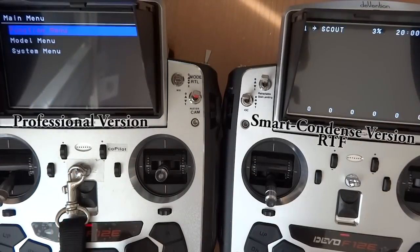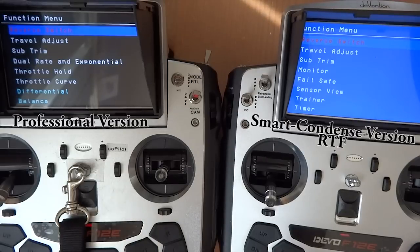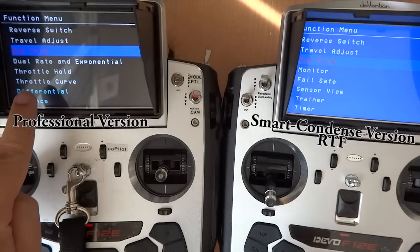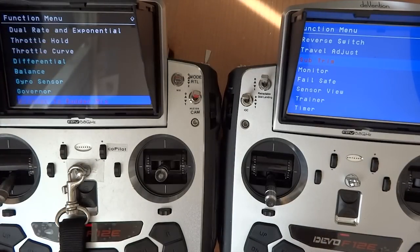On the left is the original Professional version and on the right is the RTF Smart Condensed version. If you scroll down to Subtrims, you will notice anything below Subtrims has been removed from the Smart Condensed version.